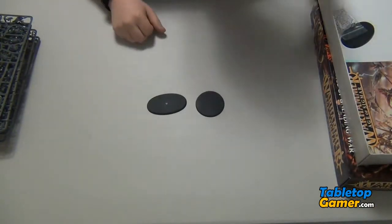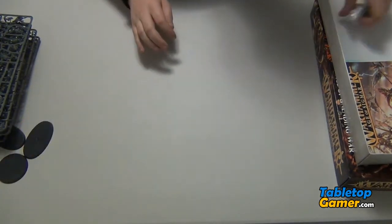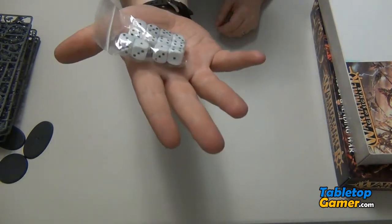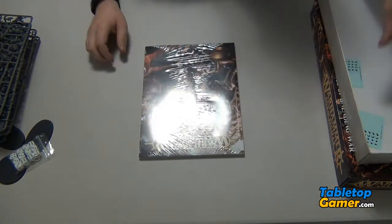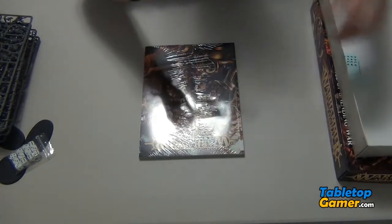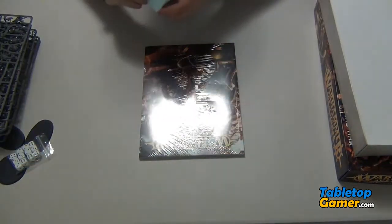Some more bases — larger ones, nothing too exciting there. There's the dice pack. And then we've got our book — I'll open that up in a second. And then we've got some decal sheets, two of them — this is what they look like.